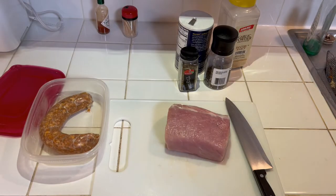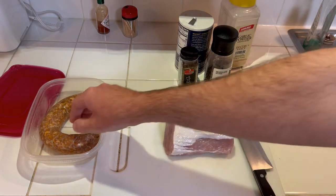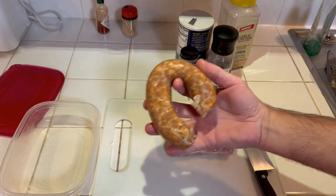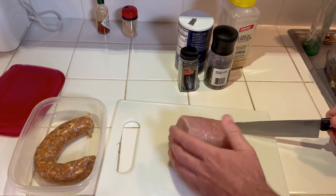For supper tonight I have a pork loin here and I'm gonna stuff it with a little bit of green onion pork sausage that I had left over. I think that's the way I'm gonna go with it.